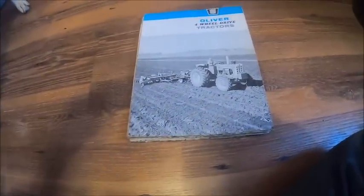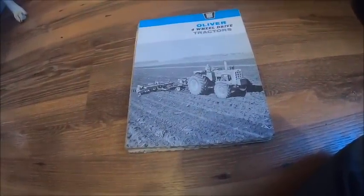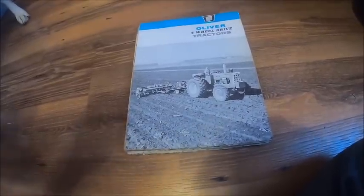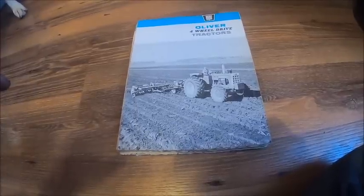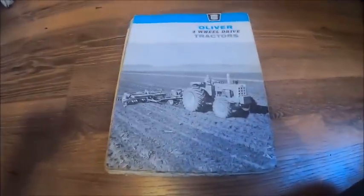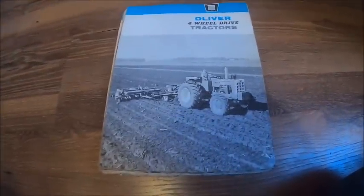I was hoping to work in the shop today but I've got to get some tax stuff finished up, and that's going to chew up the rest of my afternoon. I've been putting that off long enough. I wanted to get a video up this afternoon, and this stuff has been sitting on my desk - I'd like to get it put away, so I figured I'd get this video done.